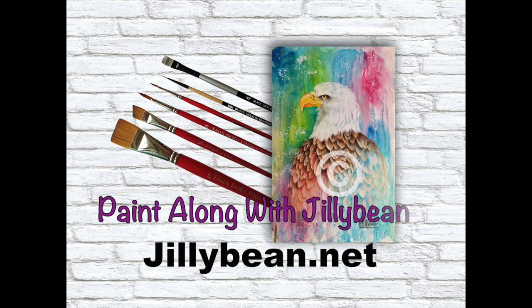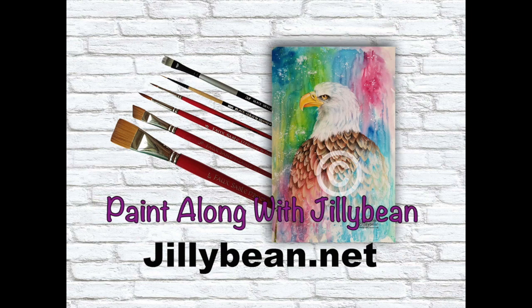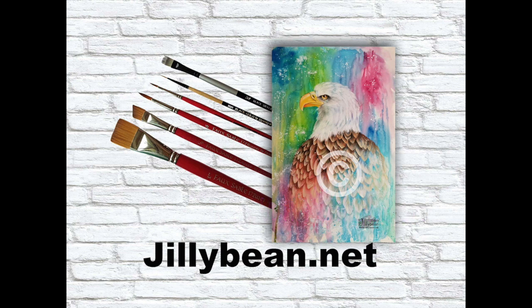Hi, I'm Jillybean Fitzhenry and this project, Majestic Bald Eagle, was originally taught as a Zoom class. The pattern packet with instructions, pattern and step-by-step photos is available on my website, Jillybean.net, as well as all the brushes. Hope you enjoy!